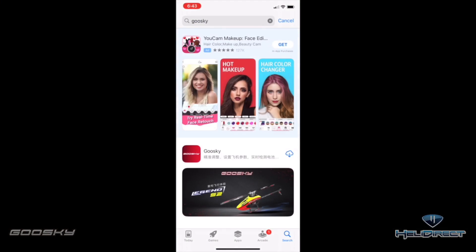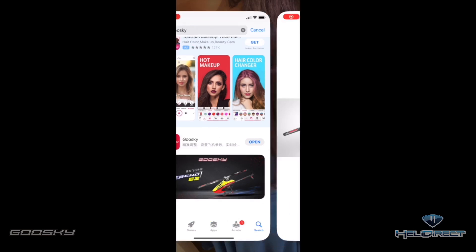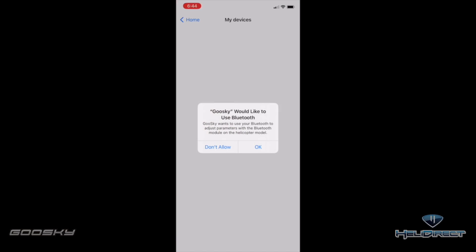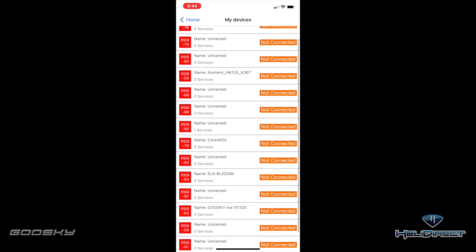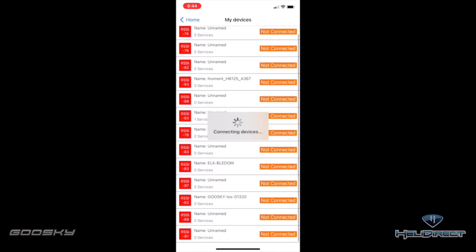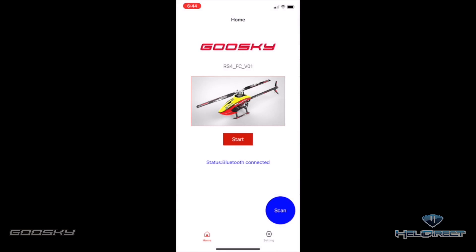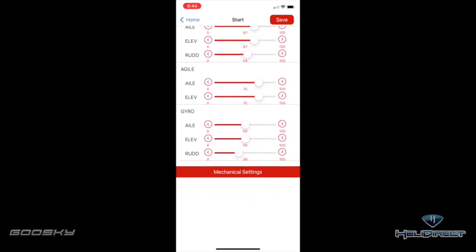Type in GoosGuy and search for it. Once you find the GoosGuy app, go ahead and download it, and when it is ready, open it up. On the home screen, go to Bluetooth and search for the device. Scroll down until you see GoosGuy, click that, and it will connect. Now we are connected — back out to the home screen, hit Start, and we are in the main screen.